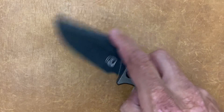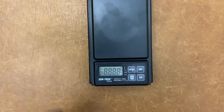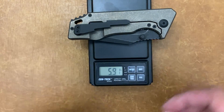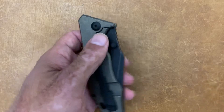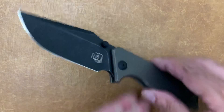Let's get a weight on this guy real quick — 5.91 ounces. So it is a chunky monkey. You've got big thick slabs of titanium that haven't been milled out.